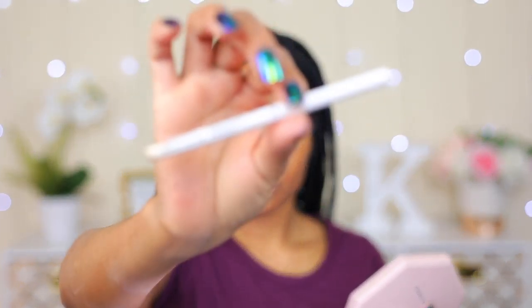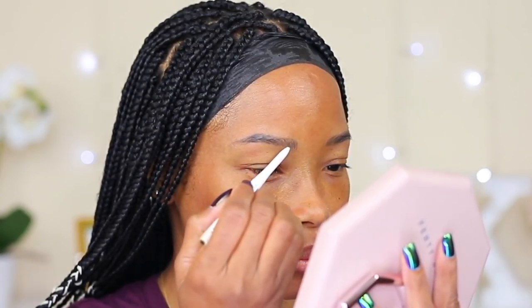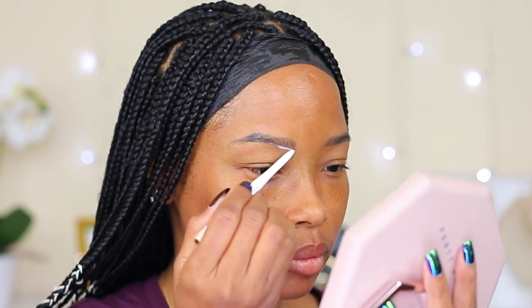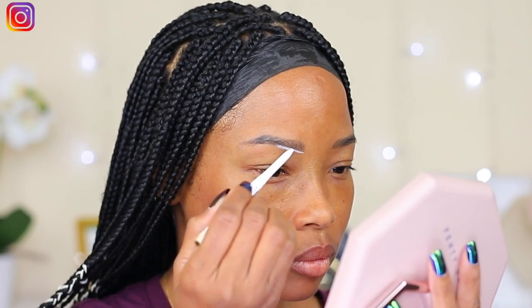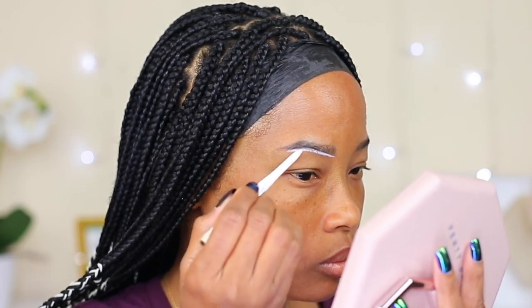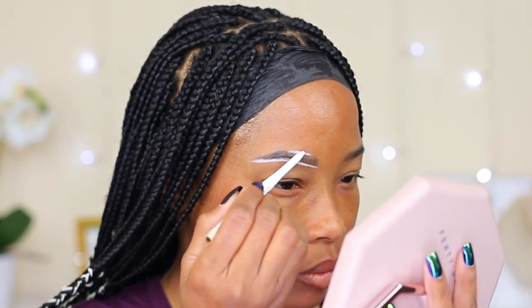With this white eyeliner pencil, I'm gonna outline my brows as a guide so when I'm tinting them I will not go outside of the line, and I'll know exactly where I want to apply the product. This is totally optional if you are more advanced with doing your brows, but if you're new to it I suggest you do it this way — it will help you apply the product exactly where you want it without messing up too much.